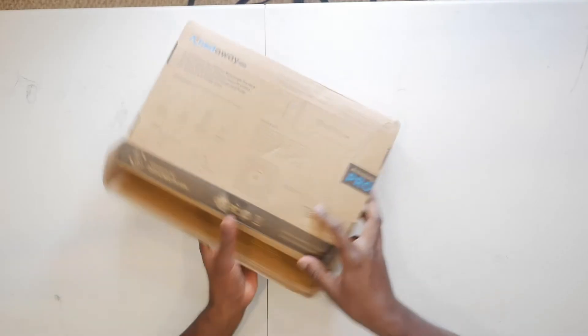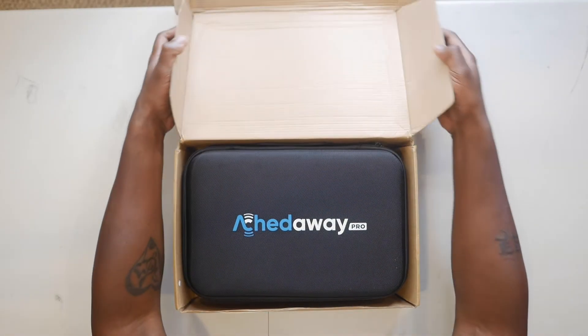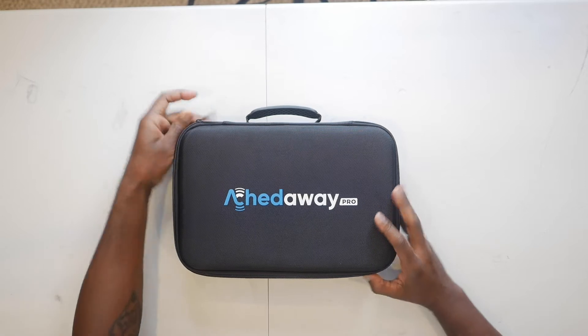Alright, boom — let's flip it around and see what's inside. Oh, that is clean! What I immediately love about this product is it comes in its own case. That is dope, that is classy — it has a handle. The presentation gets so many points for me because you can carry this around with you. This is just a great presentation; it looks very, very good.